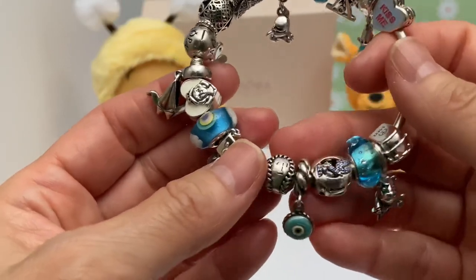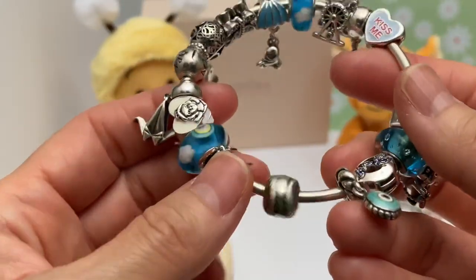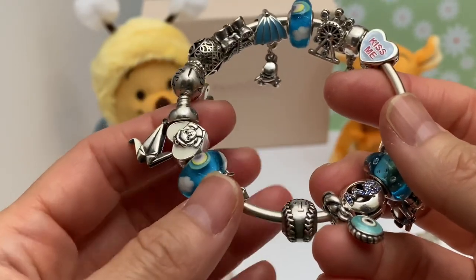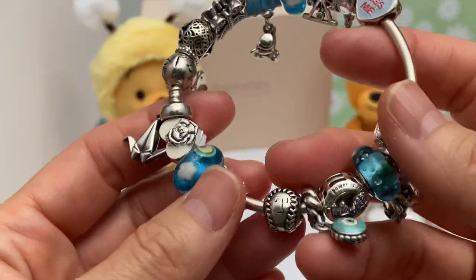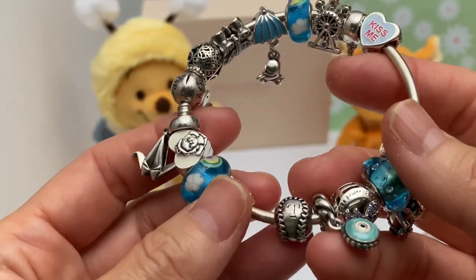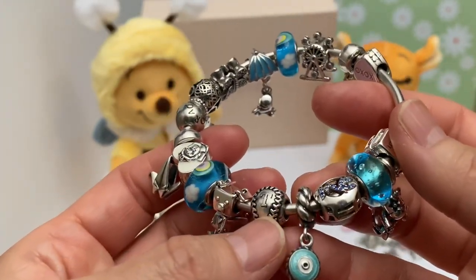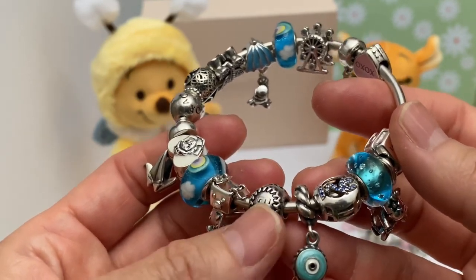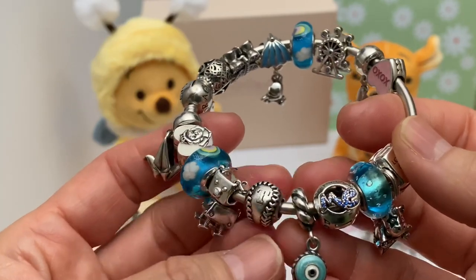Then we have the baseball — it's the Texas Rangers. My husband got me this. I think he added that on for our birthday to the original bracelet he had gotten me. So he did gift this to me, but it wasn't on the original bracelet that he brought back from the World Series he attended.